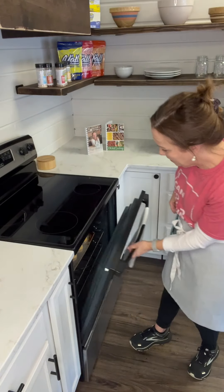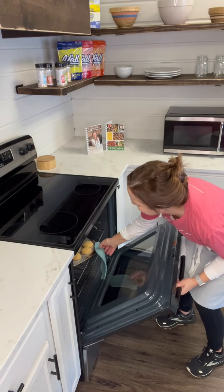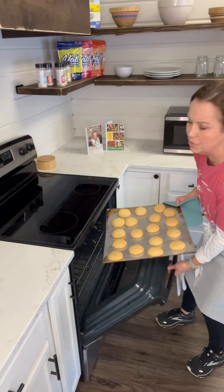Now I'm going to take these out of the oven and I'm just going to let them cool for about five minutes on this cookie sheet, and then I'll be back.